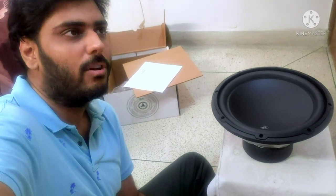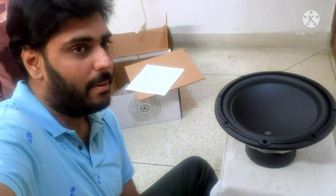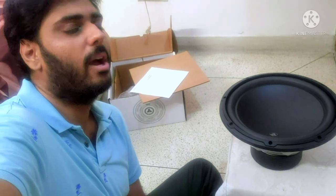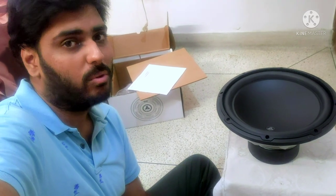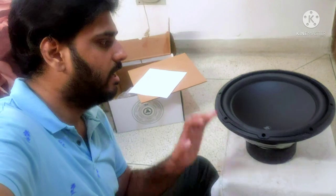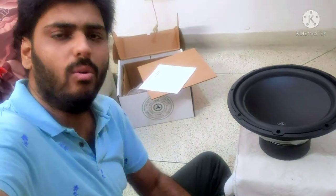First of all, the woofer currently installed is JBL, which is in my fourth order bandpass and that sounds epic. Now let's see how the JL Audio works in free air. I'm not able to test it in the enclosure here because it's on the second floor and the enclosure I manufacture is on the ground floor — it's a very big hassle. Let's get started guys.